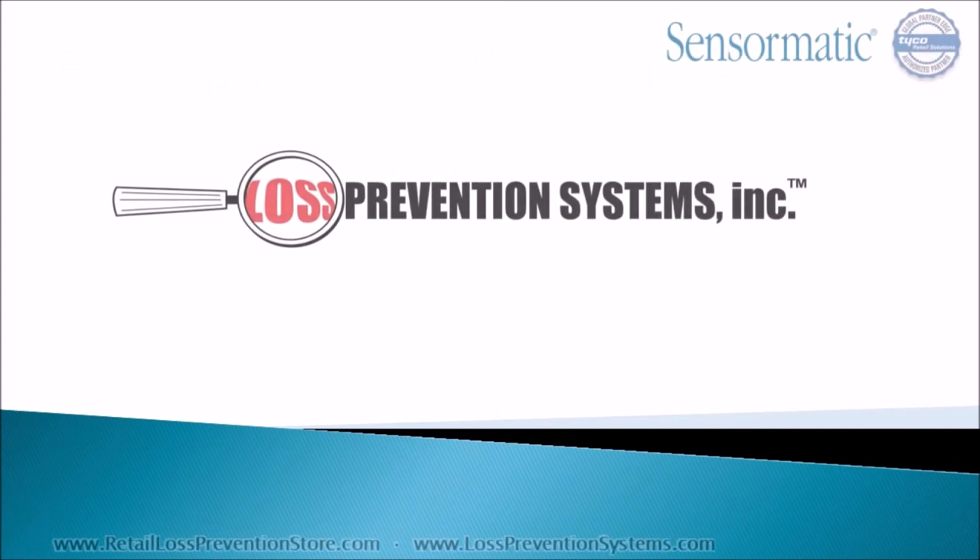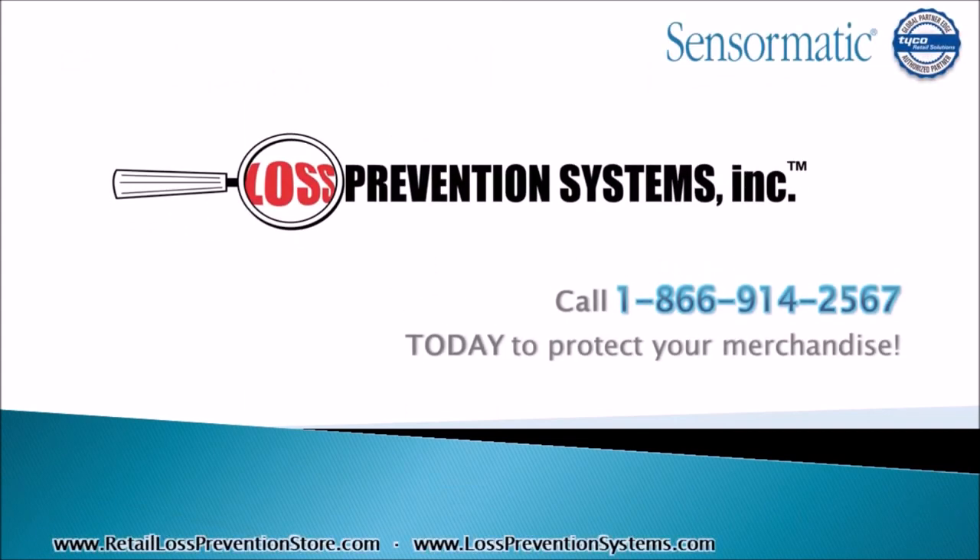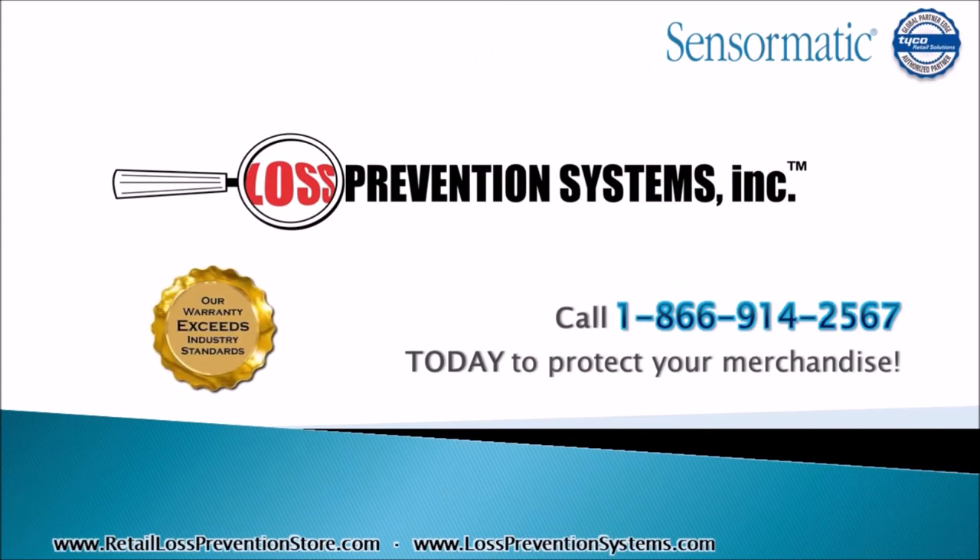For more information on the Tyco Sensormatic Synergy 2.5 ABS system, contact Loss Prevention Systems today. Thank you so much for watching.